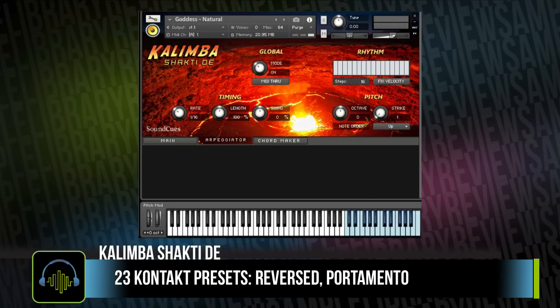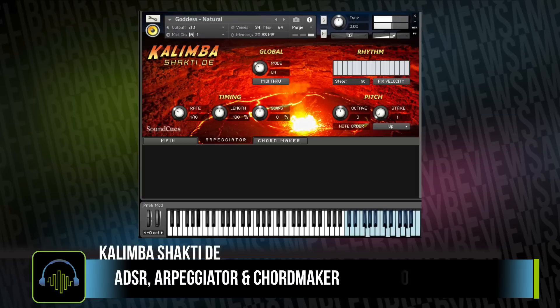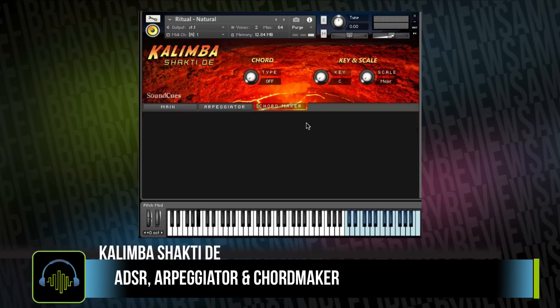It has a nice set of controls on the front with an arpeggiator and a chord maker. The natural instruments have a lot of clarity and punch. The sound design and instruments are very unique and refreshing. Kolumba Shakti D sells for $29 US from Sound Cues.